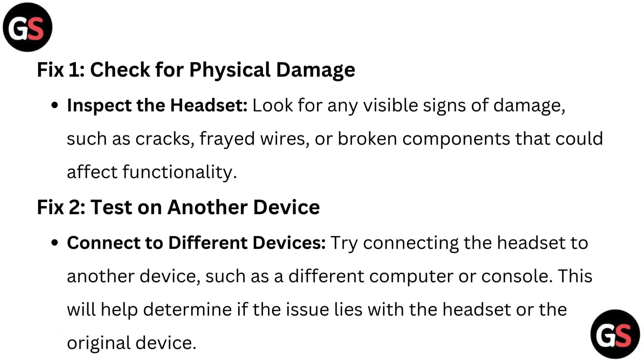Fix 1: Check for physical damage. Inspect the headset and look for any visible signs of damage such as cracks, frayed wires, or broken components that could affect functionality.